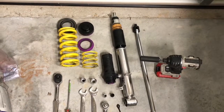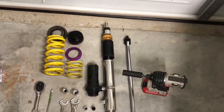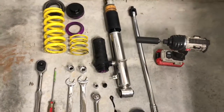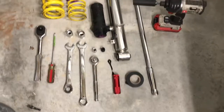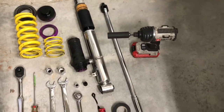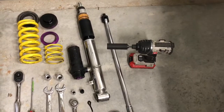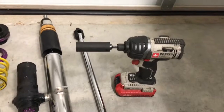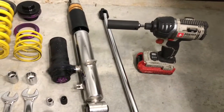Going with a used set of KW Club Sport two-way adjustable suspension — here are the rears. This is the complete tool set you'll need to do the rear. I've got a breaker bar; unless you have an air impact wrench you will need that to get off a couple of the larger bolts. 17 millimeter socket on my battery-powered impact gun.